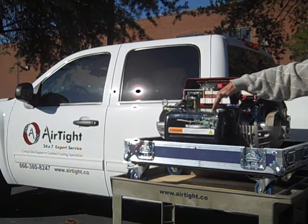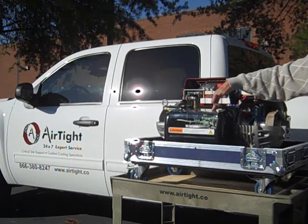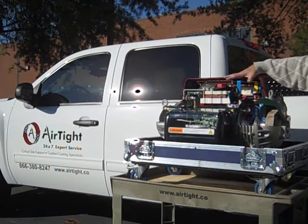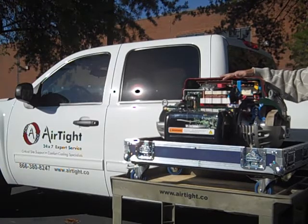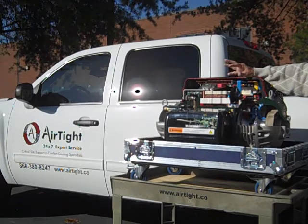Other benefits of the TurboCore compressor is its light weight at only 285 pounds. Traditional compressors are anywhere from 800 to 1,100 pounds. This is huge when you consider that two people can manage this compressor as opposed to a crane, reducing the need for a crane on site and the expense associated with possible roof damage due to moving heavy equipment across the rooftop.